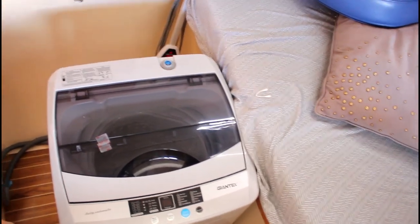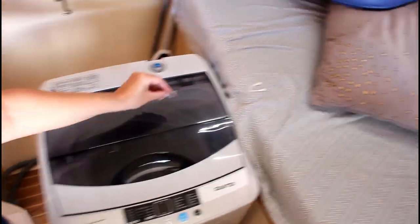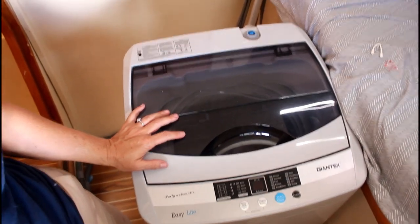We're working on putting a washing machine in. We bought this Giantex washing machine — it doesn't dry, but it does wash. We didn't want to take out the head and close up all the through holes, so we're leaving all of that in. We created a cabinet made out of PVC for it to sit on top of, and I'm rigging it up right now. I don't know how it's going to go because it's totally homemade, but I wanted to show you what I'm doing.